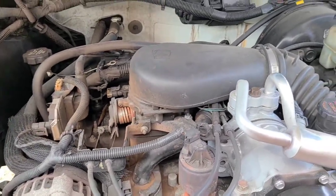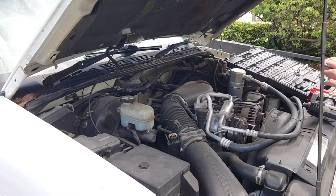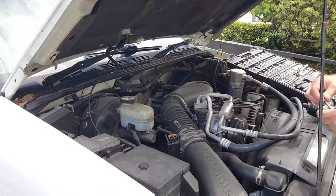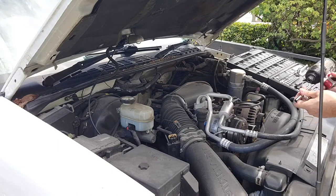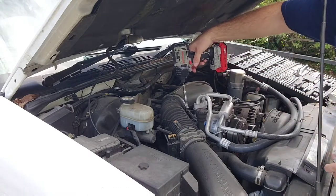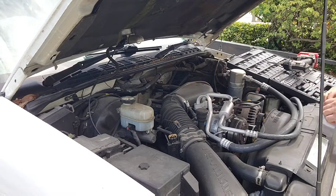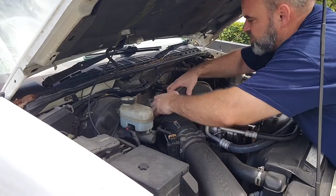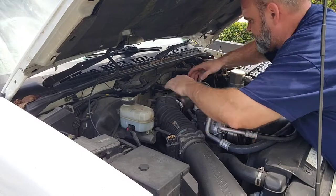Alright, so let's go ahead and get started. The first thing we're going to do is loosen up this 8mm bolt here. We'll go ahead and remove the air tube here, the intake.